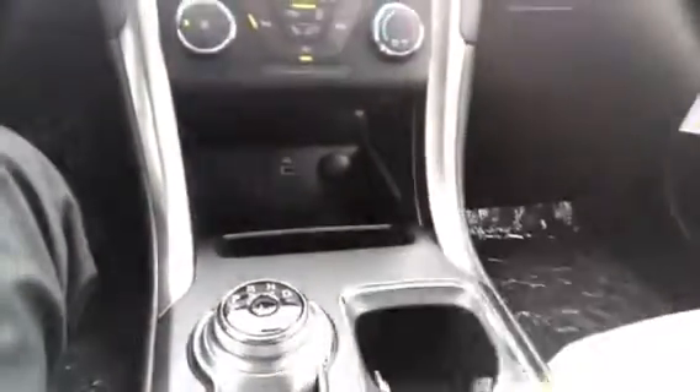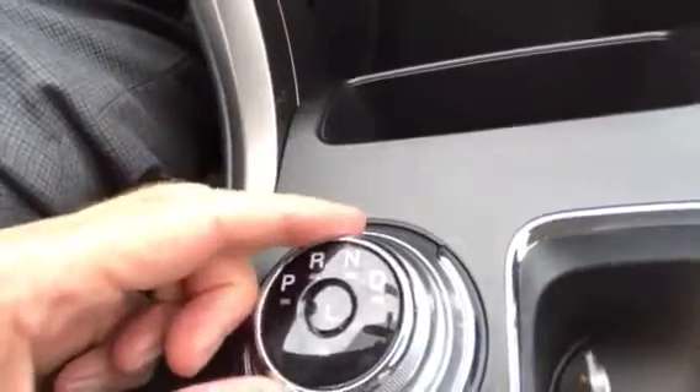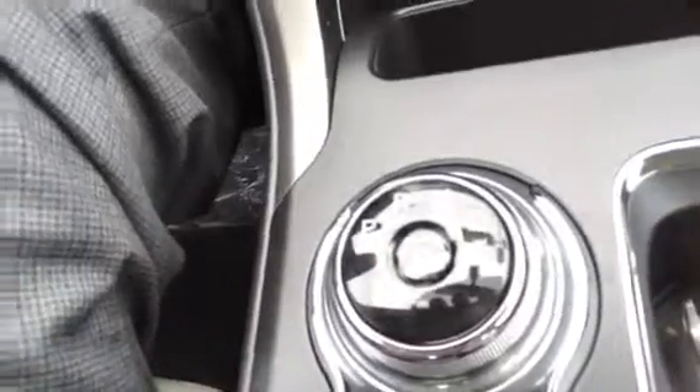The coolest thing about the Fusion this year is the new rotary dial gear shift. Previously we're all used to the console shift that you've got to shift back and forth. This is just a dial — it literally goes reverse, neutral, drive, and when you're done, back to reverse. It's really simplistic.